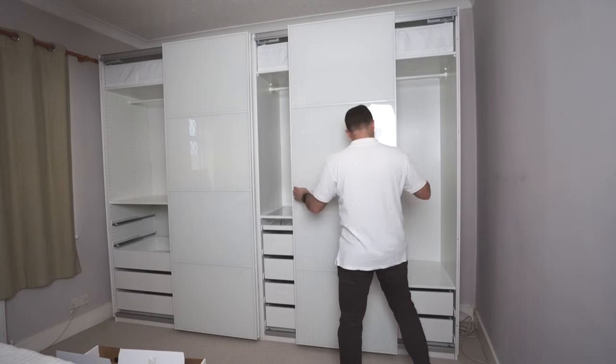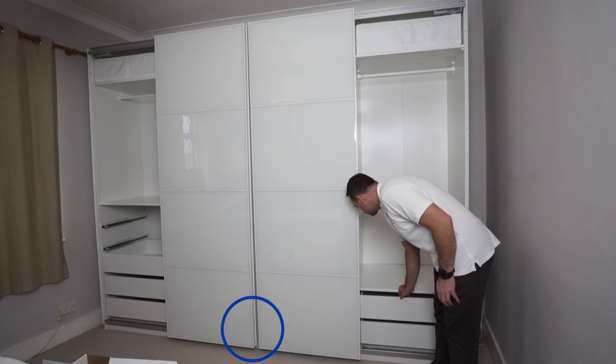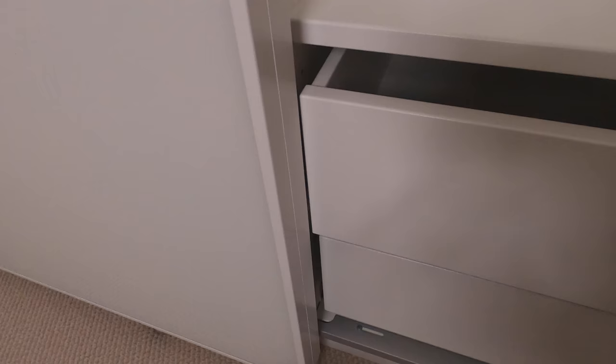We have IKEA PAX sliding doors problems here. You can see the drawers cannot open because the doors are twisted. There are huge gaps at the back, bubbles on the back panel and side panels. The doors on the middle have huge gaps on the top, and uneven doors on the side as well — the gap all the way up is different than on the bottom.